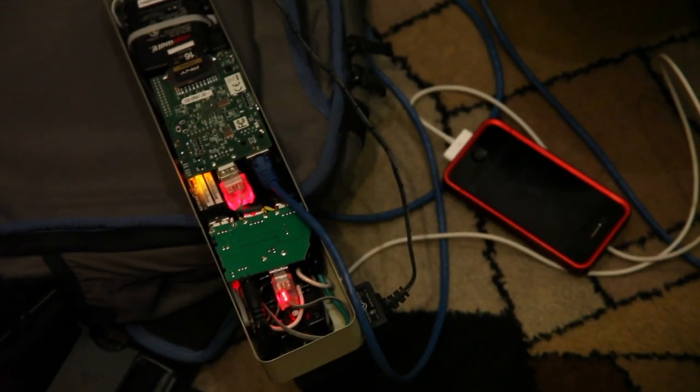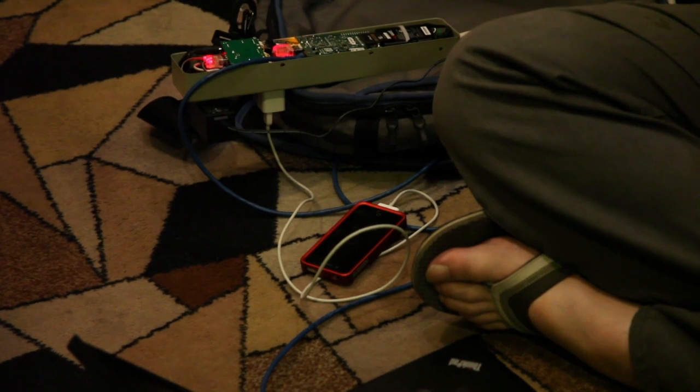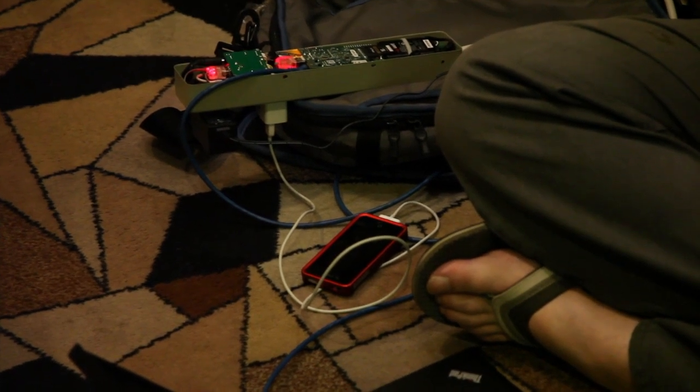Over at DEF CON, there was a guy using his to make a little hacking device — a power strip that, when you plug your phone into it, would siphon off all the information and wirelessly transmit it back to him. Pretty clever. There are also different boards you can put on it to use it like an Arduino to control things.